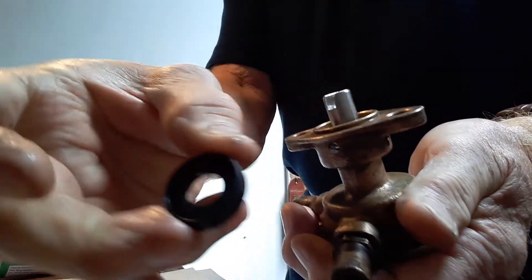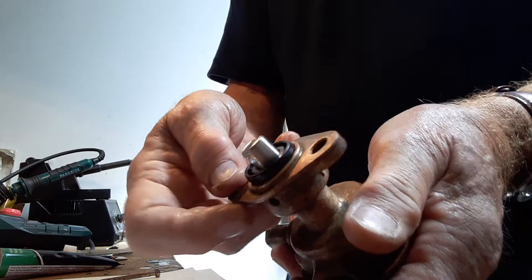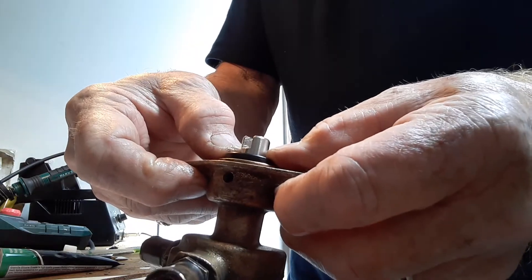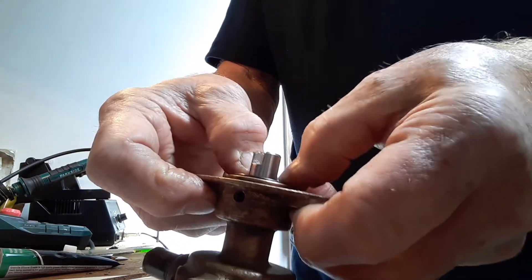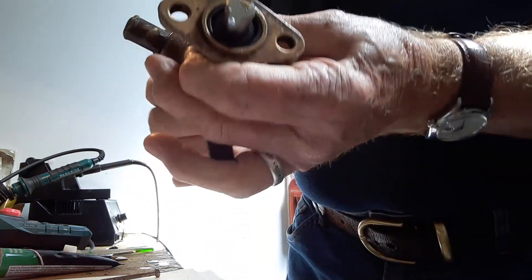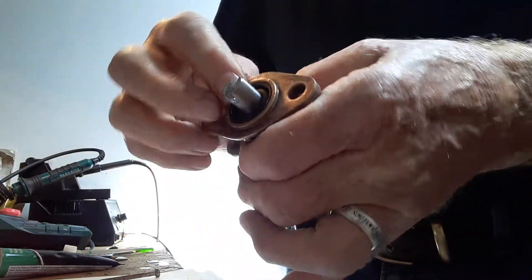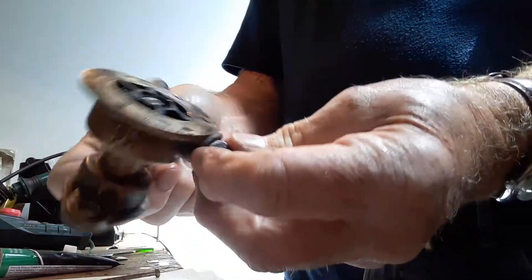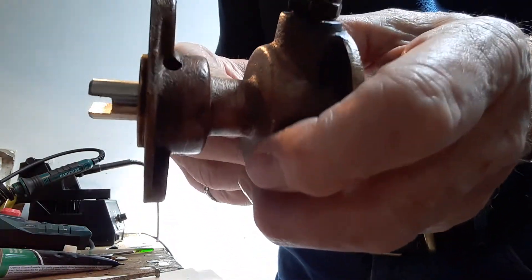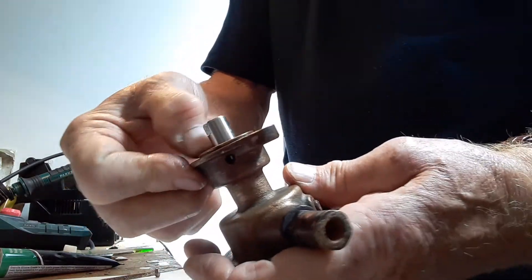This other seal comes in with the garter spring facing outwards, because that's going to stop oil from the engine — which turns the shaft — coming back into the pump. This just needs to be pushed in flush; if you pushed it in all the way, it would block those drain holes. So I'm just going to push that in nice and flush. The pump is now reassembled and I can see by looking into the pump that the drain holes are clear.